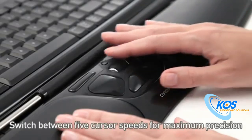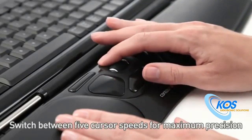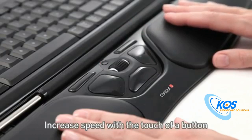Switch between five cursor speeds for maximum precision. Increase speed with the touch of a button.